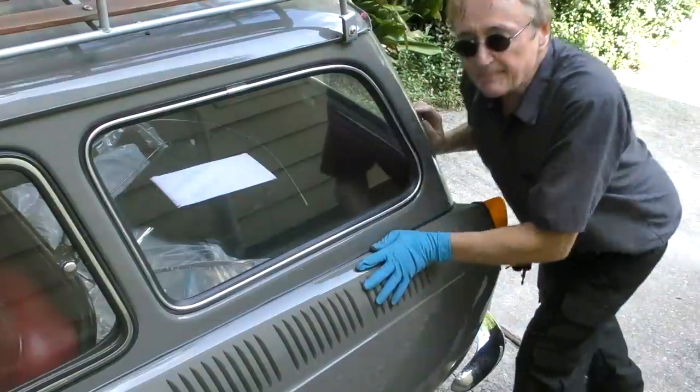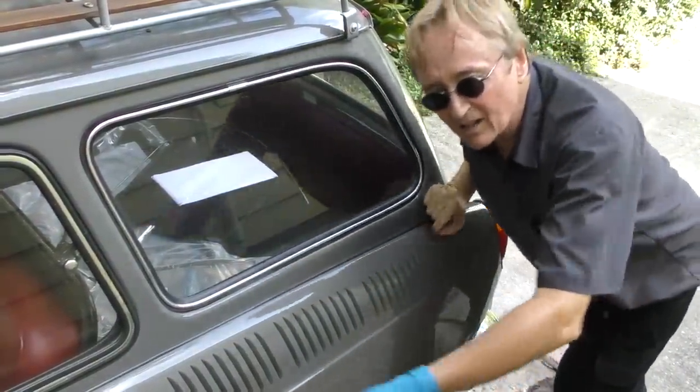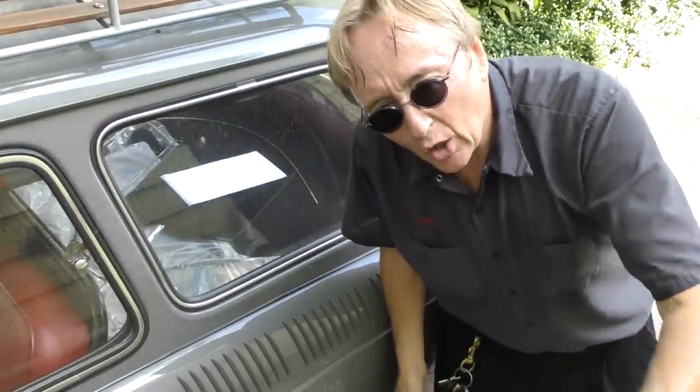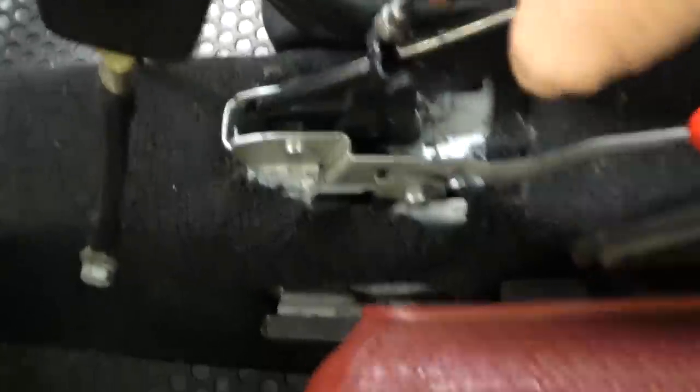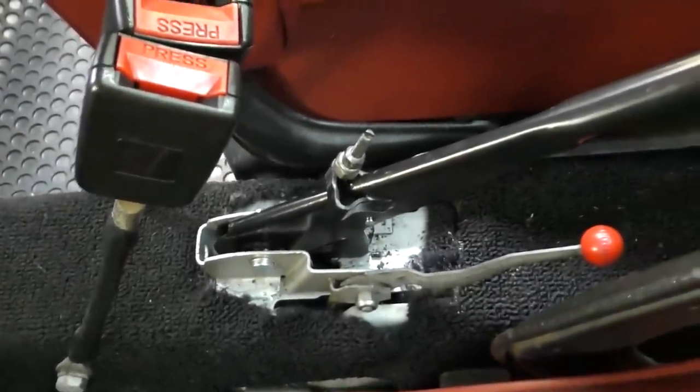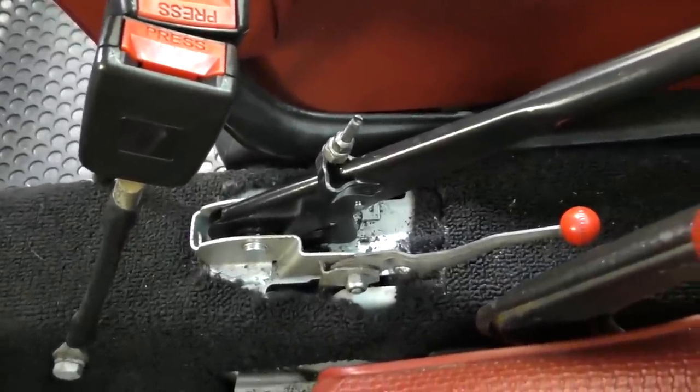And there we have it — a working emergency brake. Try pushing it — doesn't move now, the emergency brake is working. But this is an old beetle-style system, and although this side is on, there's also a cable that goes to the other side, but it's broken — and it's a royal pain, but I have one, so I'm going to show you how to put that on next.